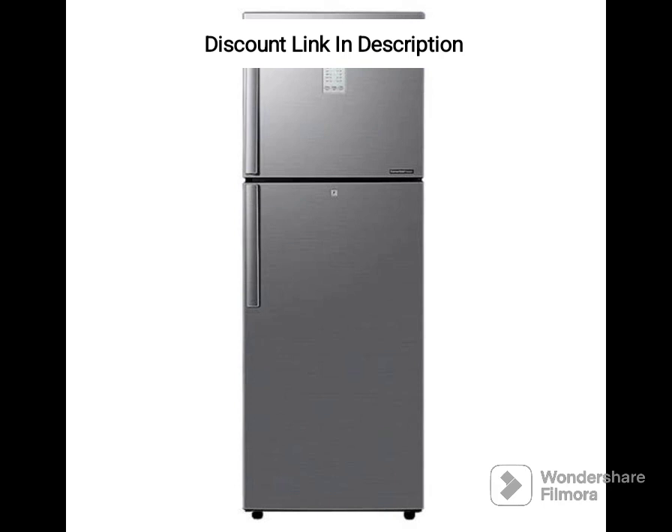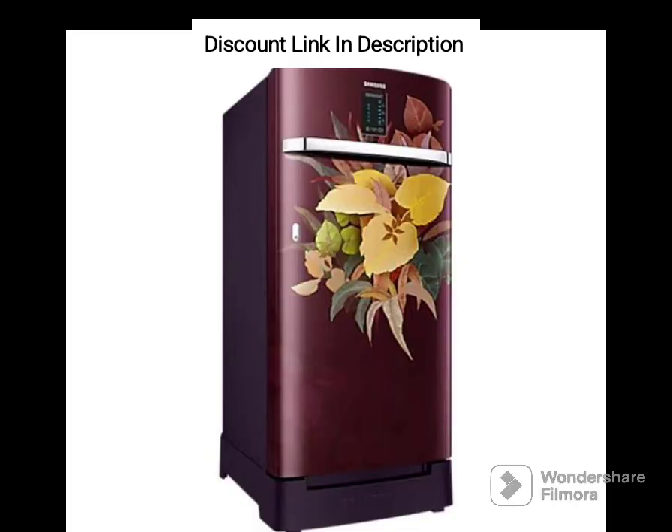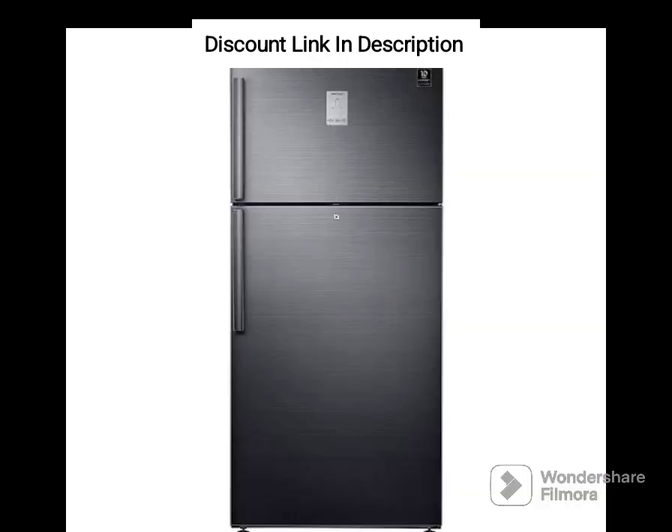With its digital inverter technology, the fridge runs quietly and efficiently, making it an ideal choice for those who value energy conservation and sustainability. The fridge's design is sleek and modern, with a refined inox finish that adds a touch of elegance to any kitchen. The double-door configuration makes it easy to organize your food items and access them easily.